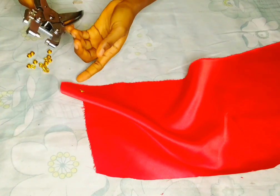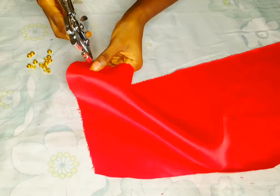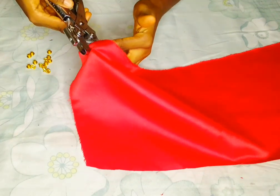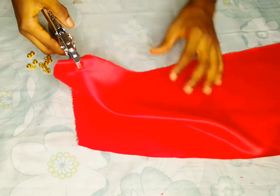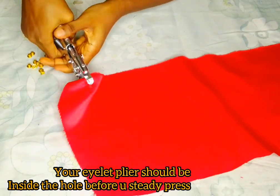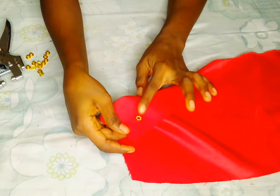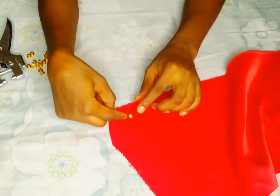I'll use the eyelet machine and place it — look at how I'm going to do it. You can now see the upper part of the eyelet and the lower part. You'll be using the upper part like this. Press the eyelet and make sure it enters into the hole you opened.